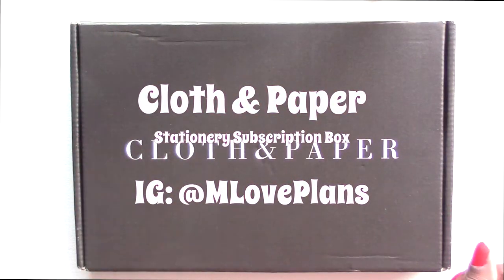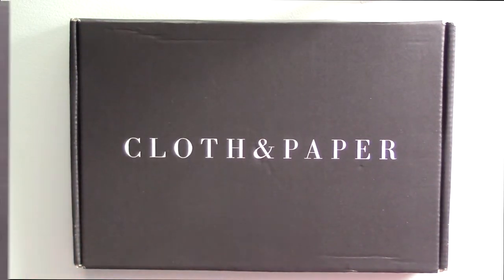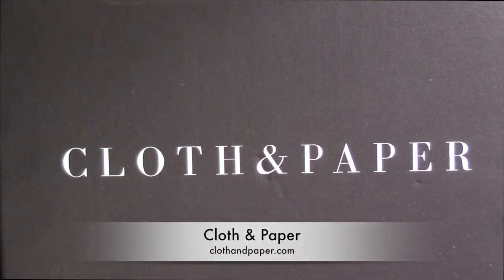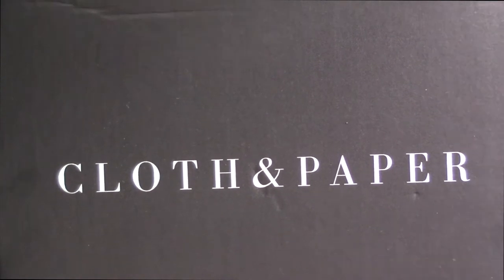Here's the mail, it never fails, it makes me want to wag my tail, when it comes I want to wail — mail! Hello everyone, so I'm here today to do my second unboxing, or I guess my unboxing of my second cloth and paper stationery box. This is the May stationery box, so let's get into it and see what's inside.